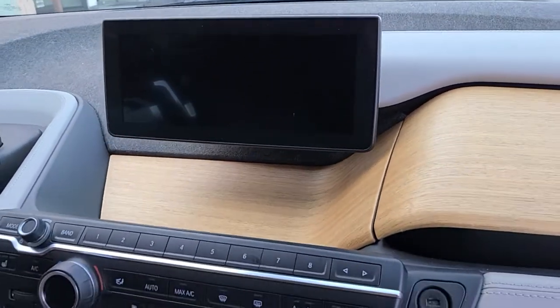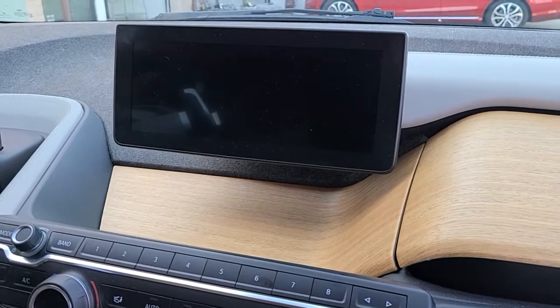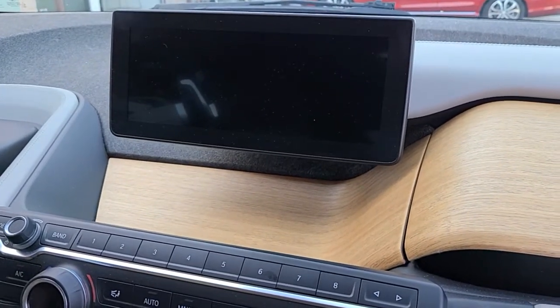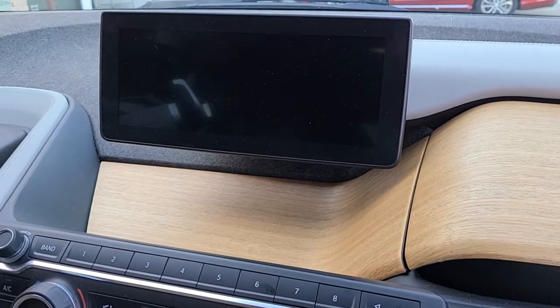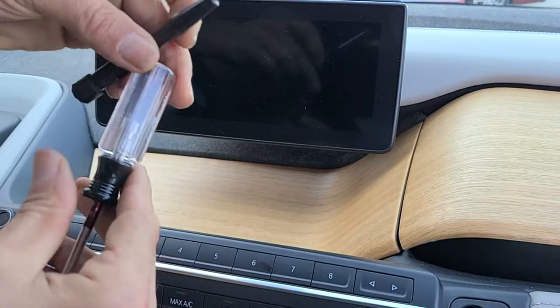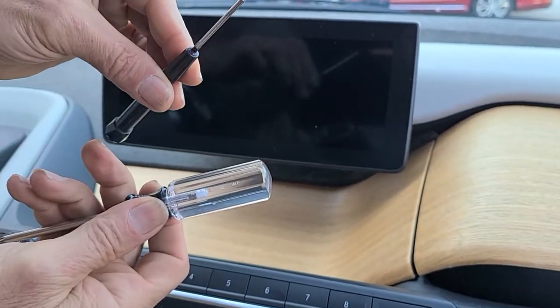In this video we're going to show you how to remove the display monitor for BMW i3 2015, which is similar to some other years. The tools that you need are a T20 torx screwdriver plus a very fine flat screwdriver.